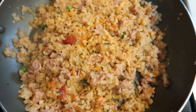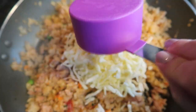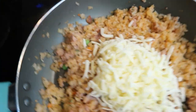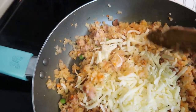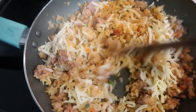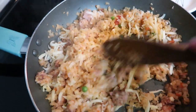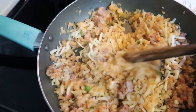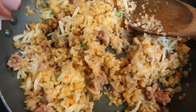Once your cauliflower rice has cooked through, you are going to add one half cup of light mozzarella. Remove this from the heat and stir until the mozzarella cheese is melted and combined. We're going to let this sit for just a few minutes until the rice mixture is cool enough to handle, because we are going to be rolling this into balls. Doesn't that look so good?